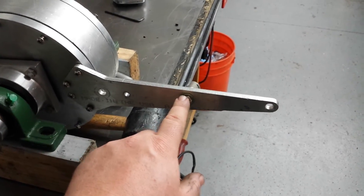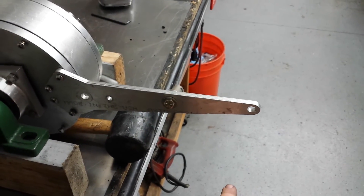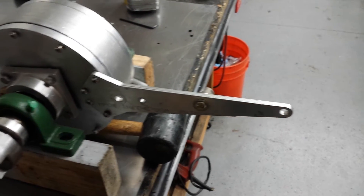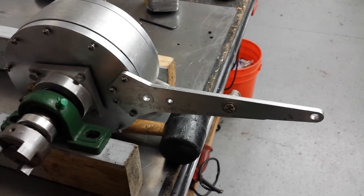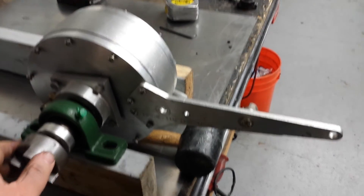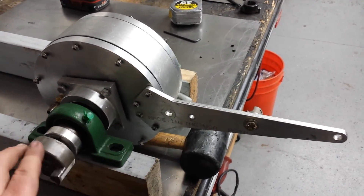If your load cell's here, you do a little bit of math. Hang a weight on this hole here, record the reading, and then you can calibrate your load cell to the system. So there you have it — if you have any questions, post a comment. Thanks.